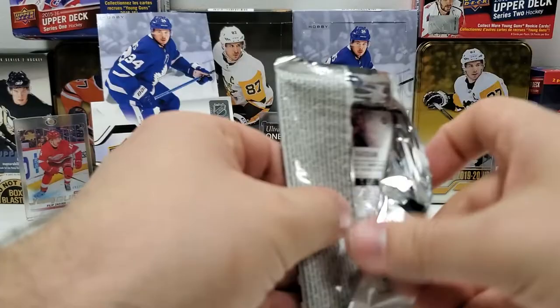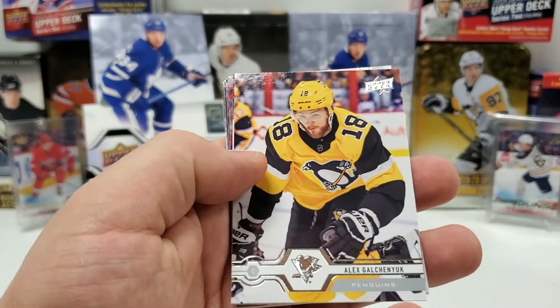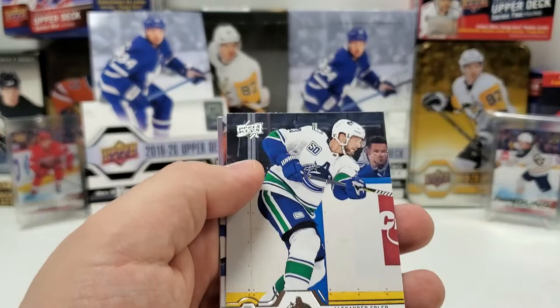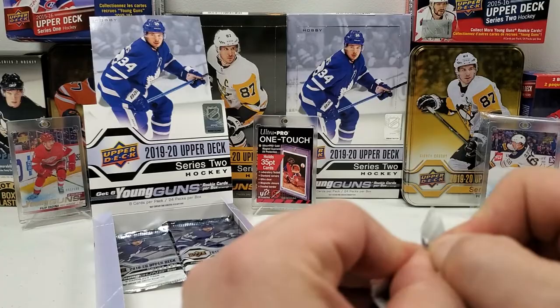No OPG in this one. We're expecting at least two more Young Guns. Alex Galchenyuk, Colin Miller, Corey Schneider, Justin Abdelkader, and it looks like a Young Gun — Rasmus Asplund. One left still, I guess. Alex Edler, Josh Manson, and Zach Kassian.